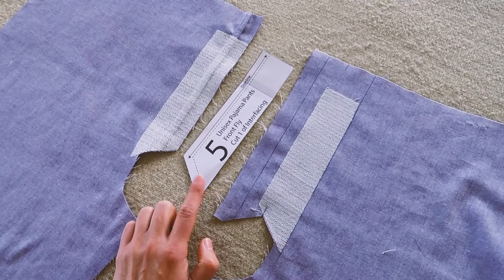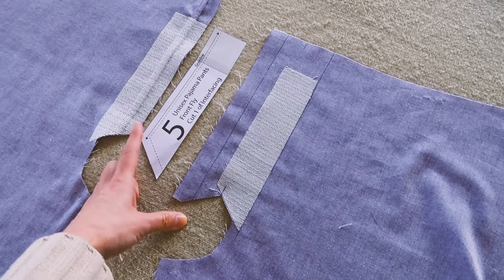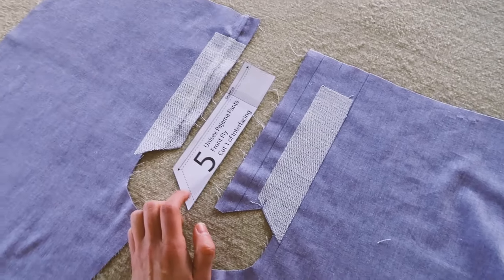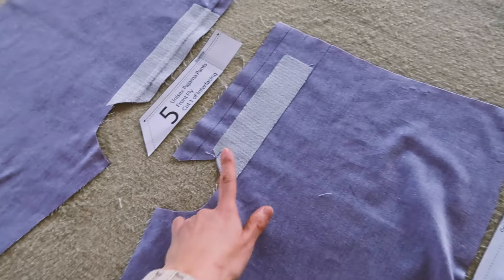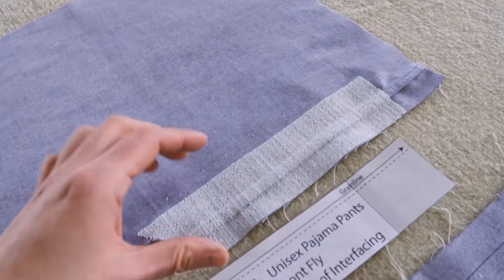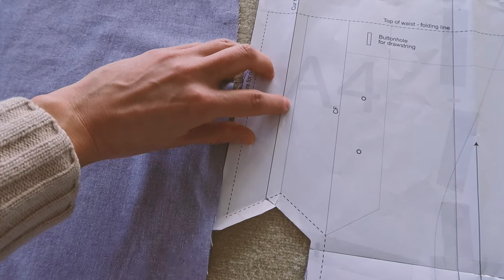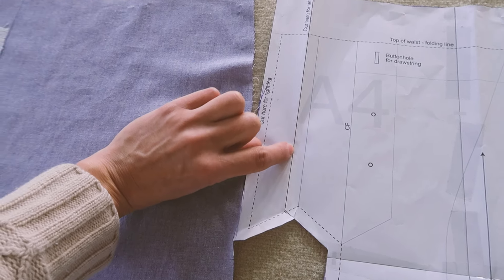Here we have a bit of interfacing that you're going to stick on the right fly. I've stuck interfacing on both flies - the right and the left - that's just because I got confused, but it doesn't hurt at all. The reason we're adding interfacing is to reinforce the area where we're going to have buttons, so it's always good to reinforce where buttons will be sewn as well as where buttonholes will be sewn. I made a mistake when cutting the left fly - I cut on the light line instead of the thicker one. Hopefully my making this mistake will prevent you from doing it yourself.